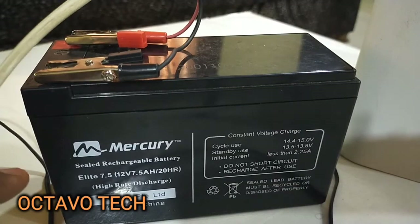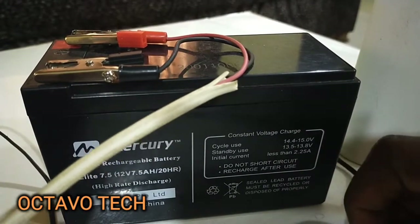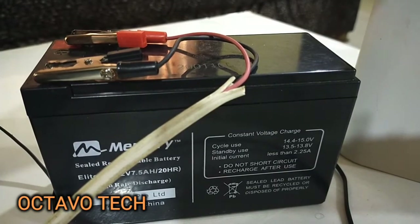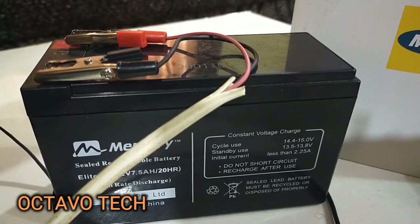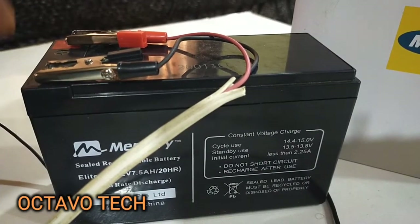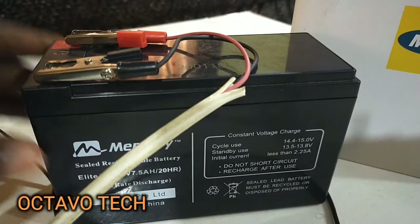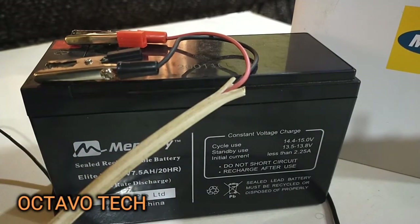So, get a 12 volt battery, do your polarity checks properly, get alligator clips, do your connection properly, and connect to the terminals, then connect directly to your router. It's not something difficult — something you can easily build at home. Don't forget that you need a charger to be charging your battery. Factor in all the costs and you should get everything done for around seven thousand to eight thousand.